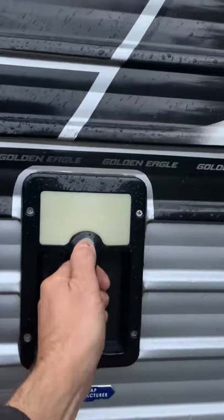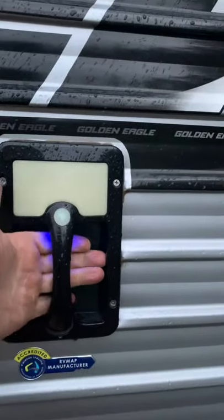This handle here has a glow light — I believe. There you go, see? It's blue. So at night time you can have that.